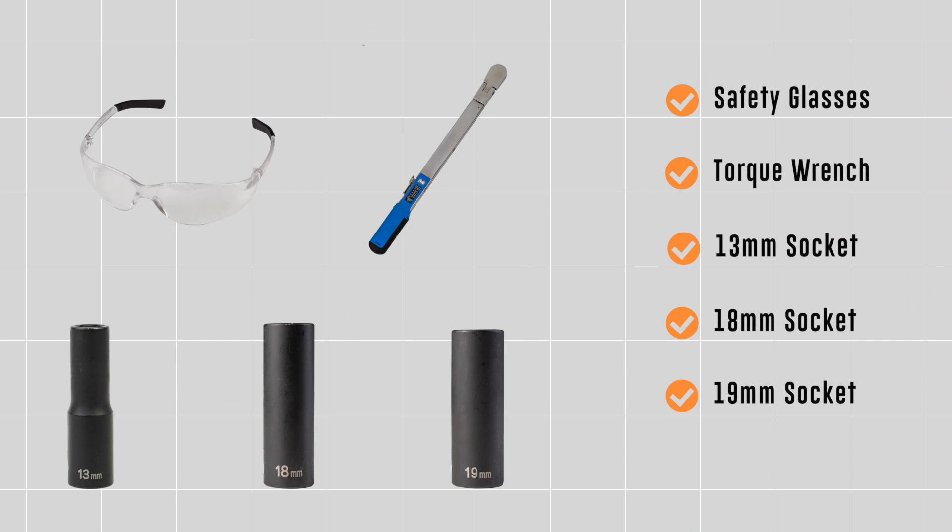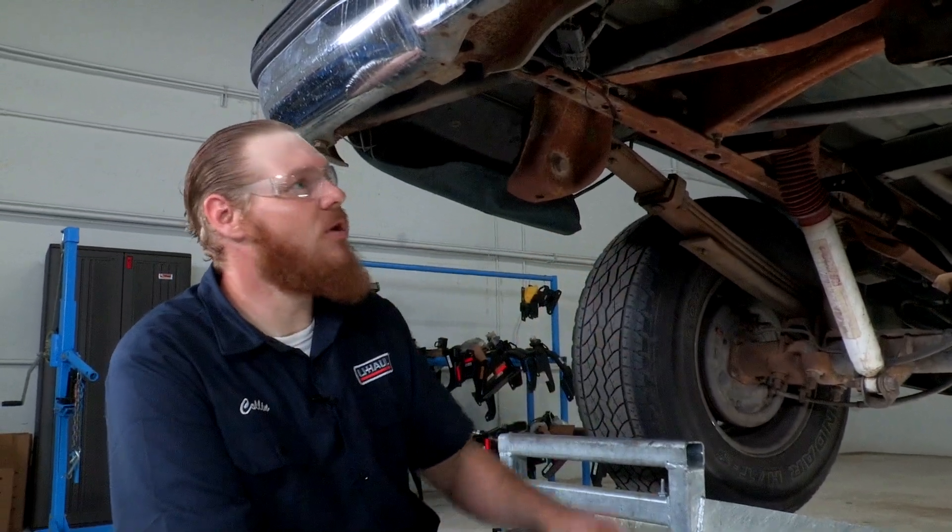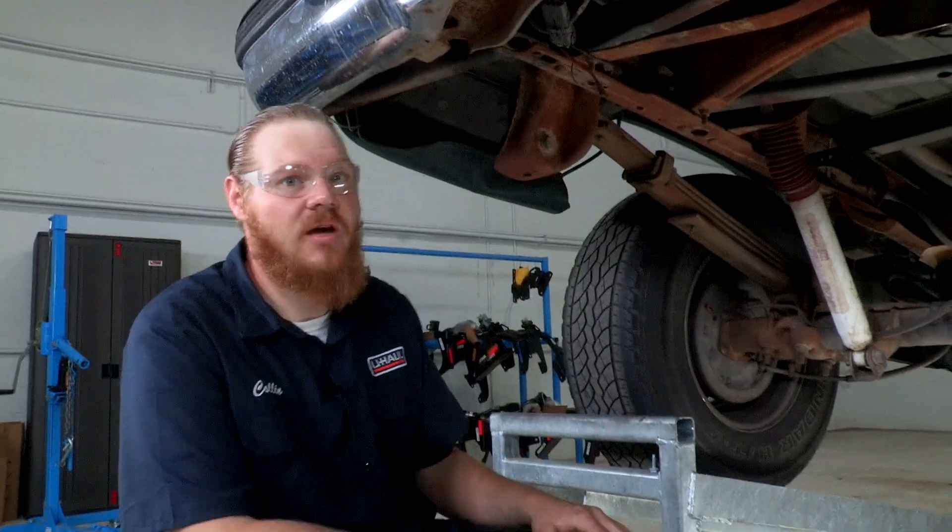You will need the tools seen here to complete this installation. Before we get our hitch up, we're gonna do a little bit of frame prep here just to get our hitch going.